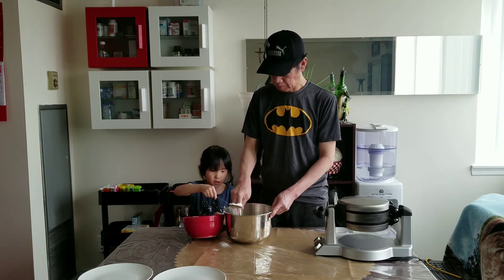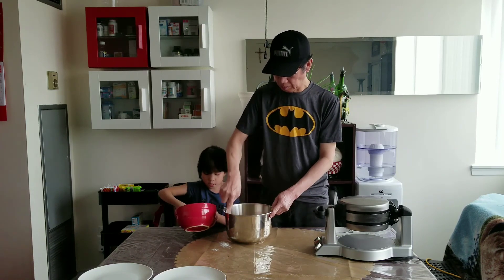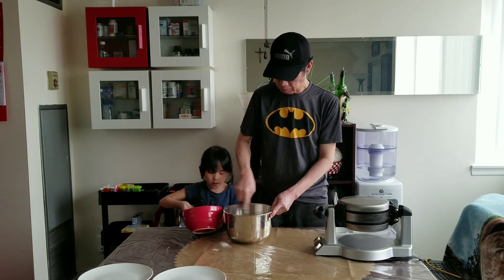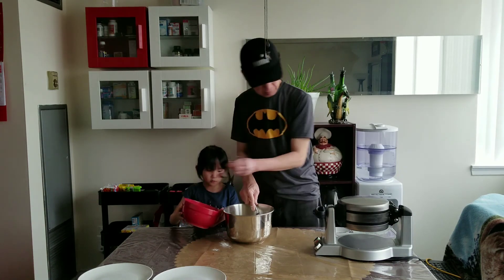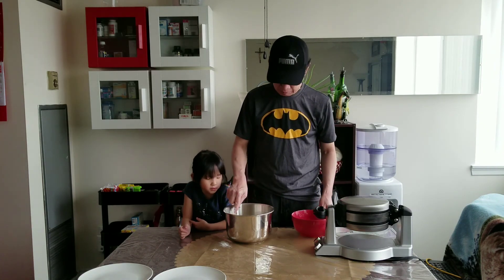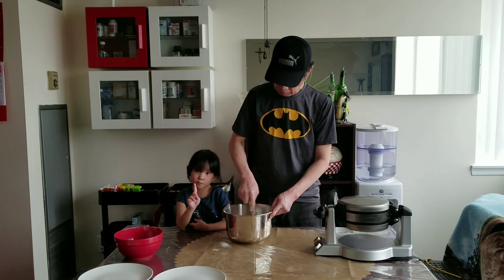It's almost done. That's good. I'm going to try it right now. I'm going to put in a little oil. My dad will be mixing. Then I'll put it in powder.